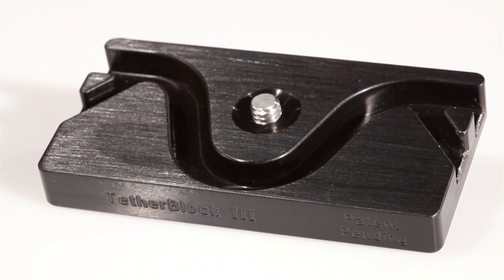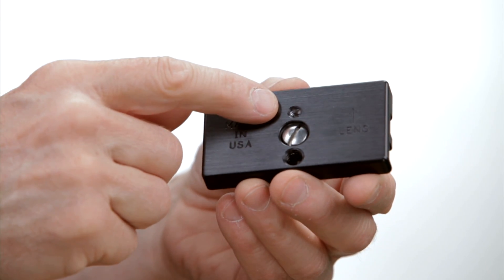Tetherblock is compatible with all tripod heads or any size quick release plate, using standard quarter inch or three-eighth inch threads.